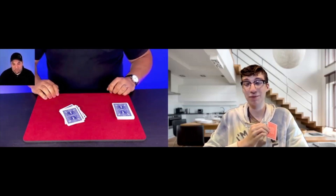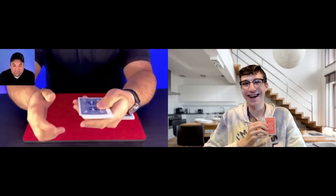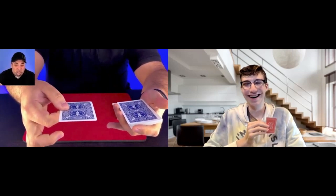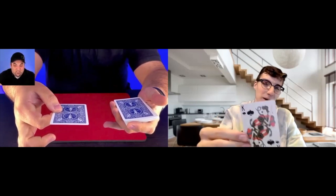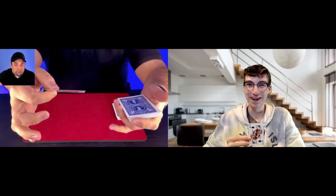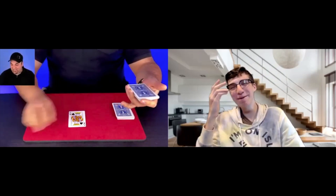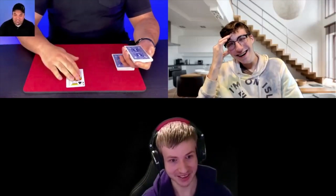Tocan virtual version: a deck is placed in full view, isolated on the table. The camera never moves or switches the entire time. The participant freely chooses any card from their own deck on the other side of the camera and names any position from 1 to 52. You then pick up the deck, which has been isolated on the table from the very start, and cleanly count face down the number of named cards. Not only is the participant's freely chosen card found bang on at that position, but every other card in the deck is revealed to be blank.